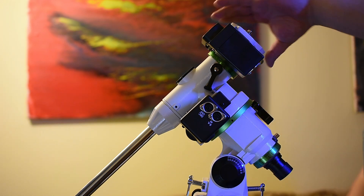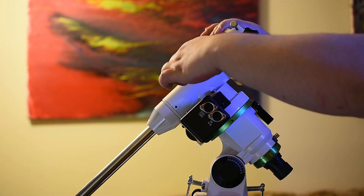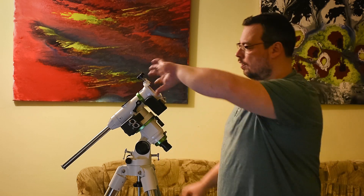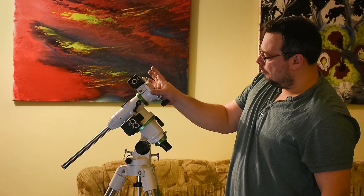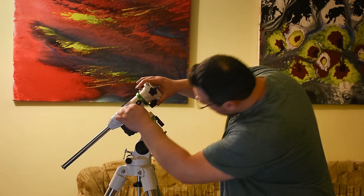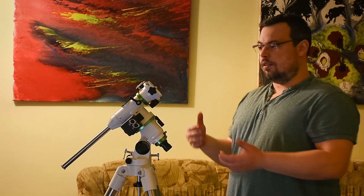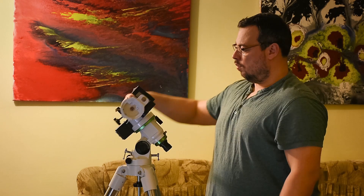The declination axis is a little stiffer and a little harder to rotate, but this was not a problem when I had to balance it. I will move it 360 degrees. What I've noticed is that the declination axis is a little bit stiffer than the RA axis. With the RA axis it's even easier to move around, and I can move it 360 degrees without having any problems.